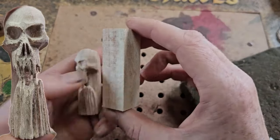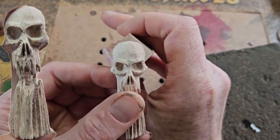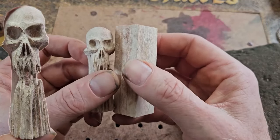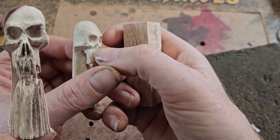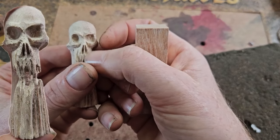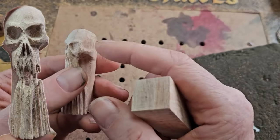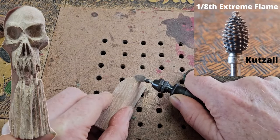First we're going to round off the top. You can see I'm showing what the width is going to be like. We're going to carve it like a wood spirit, using that angle on the front to carve the nose in. We're shaping the top with the Cuts All Flame Bur — the extreme one — to get a general roundness.